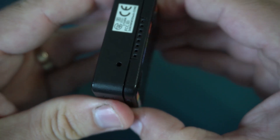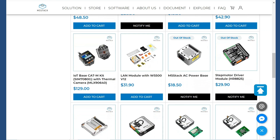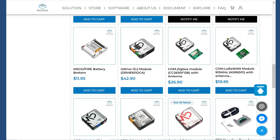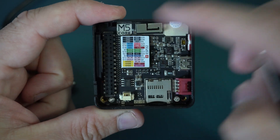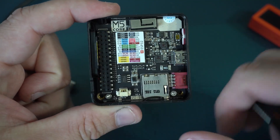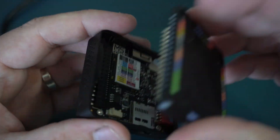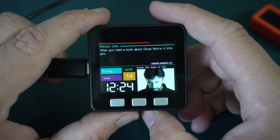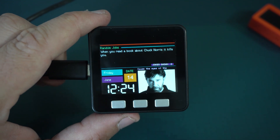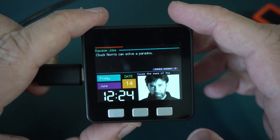The idea was to make a rapid development system using these stackable modules. If I open it, modules are connected using this connector. We can see that my battery is missing. We can see my Chuck Norris jokes example.